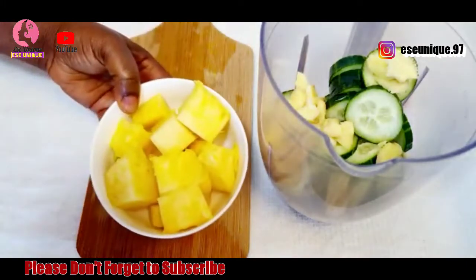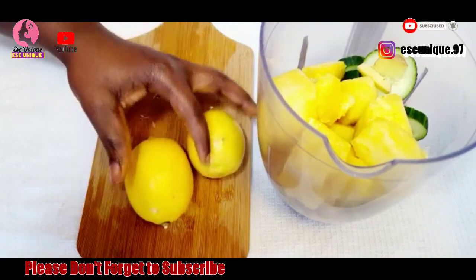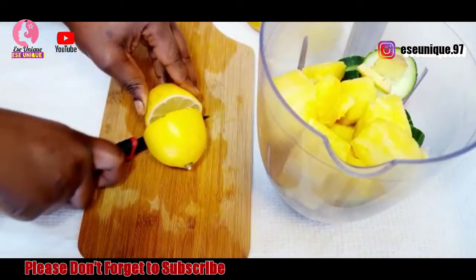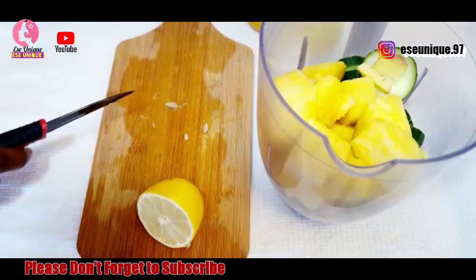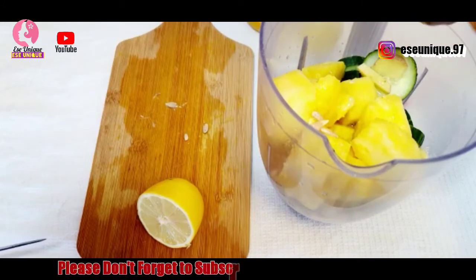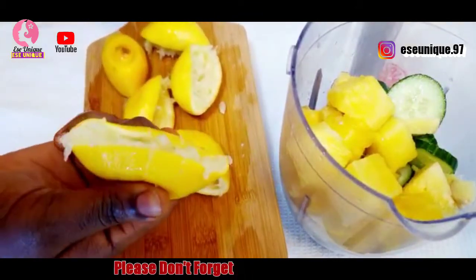This is the pineapple — about half size of a full pineapple. Pour it into your blender. Then get your lemon — you need a battery-size lemon. Cut it into two and squeeze out the juice into the blender. Be very careful to remove the seeds so that you don't blend them together with the other ingredients.